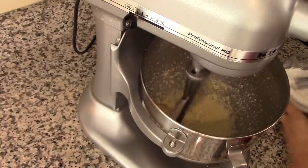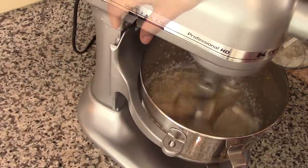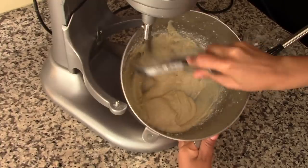Once everything is combined, set the speed to low and add in the flour mixture. Mix on medium-low until everything is well incorporated into a smooth batter.